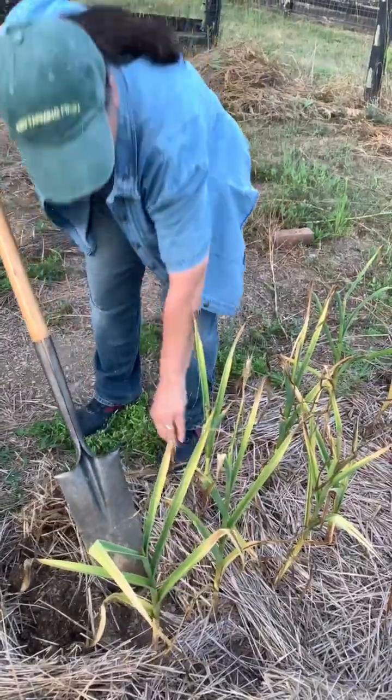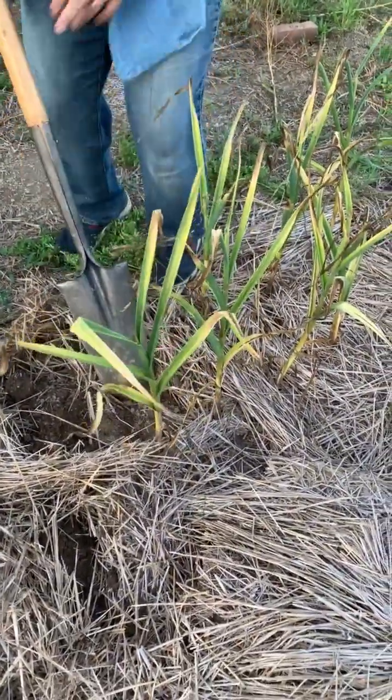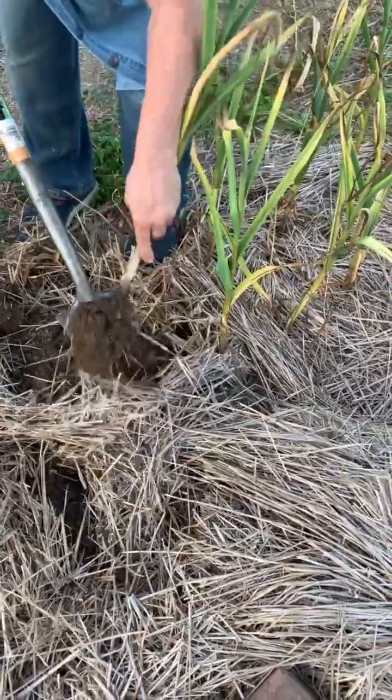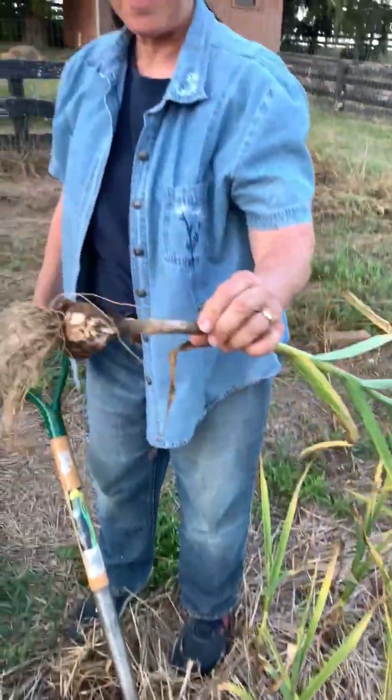Some are bigger than others. If you'll notice, some of the stems are smaller, some are a little bit thicker. The thicker ones are from the cloves that were bigger, and those are the ones that you should save for seed. And there's another garlic.